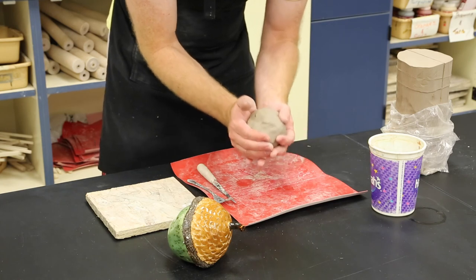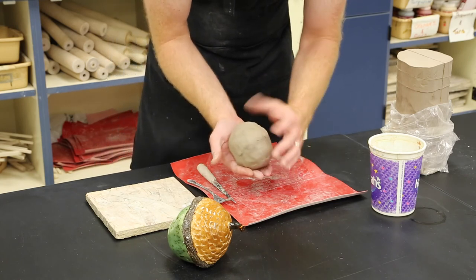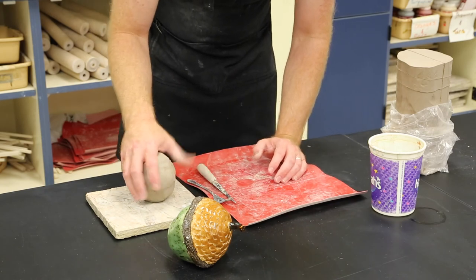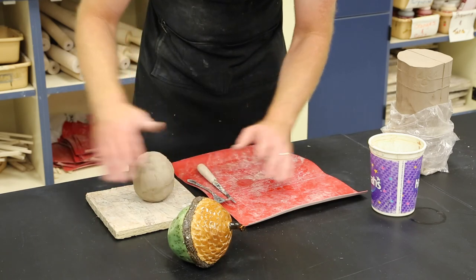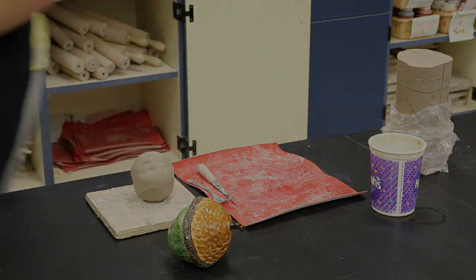This is the main maraca body — this is where you should be done at the end of day one. Put it on the board, put wet paper towels around it to keep it moist, slide the board and maraca into your bag with your name facing up, and put them in the bottom cabinets. Good luck, guys.